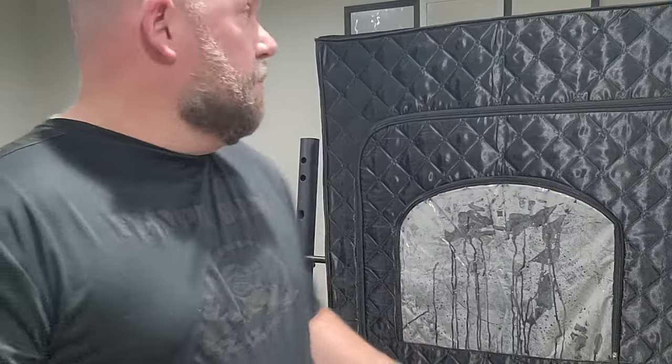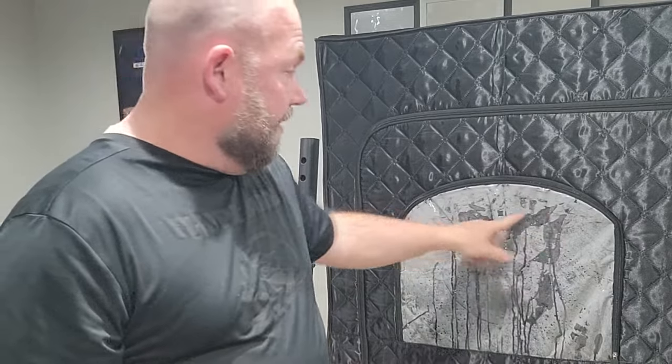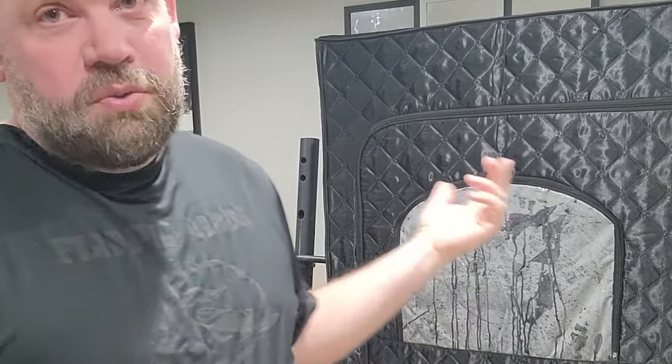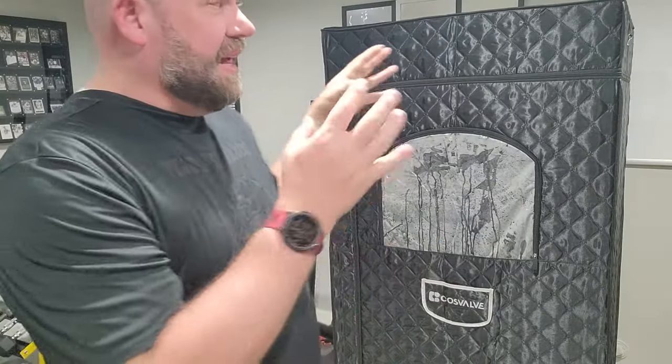It's semi-portable and made of this pressed cotton — a thick material. It keeps the steam in well. When we finished up a few hours ago, we zipped it up so we didn't have to worry about steam going up and doing damage to our ceiling, which was a concern of mine. It keeps the steam in for the most part, which is really nice.